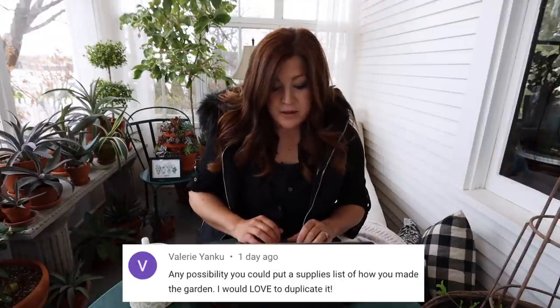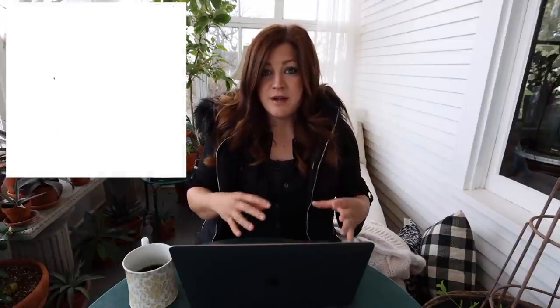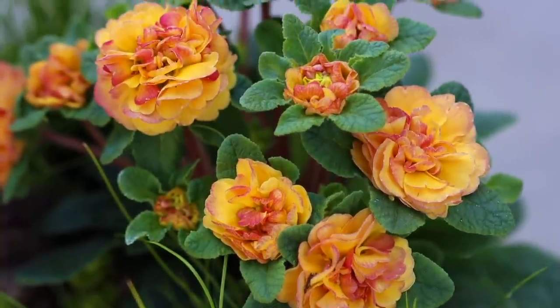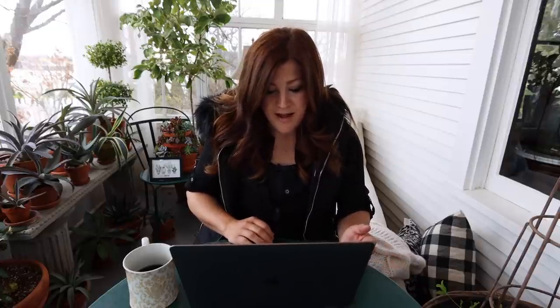Valerie said, 'Any possibility you could put a supplies list of how you made the garden? I would love to duplicate it.' We usually try to have as many things linked in a supply list in the description of each video, but this one was weird. I got the container down at the garden center but it's not a type you can order online — it comes from a wholesaler. The fairy garden pieces were sent to us so I don't even know where those came from. The plants are so subjective. The only thing I could really link was maybe the resin, which I got at Joann's.